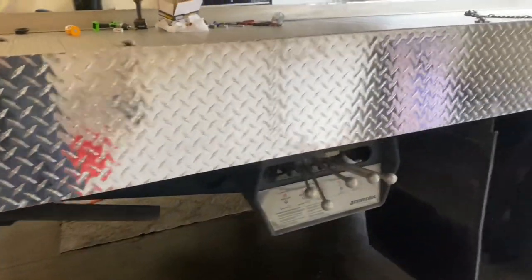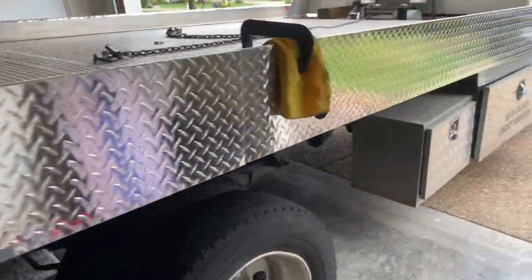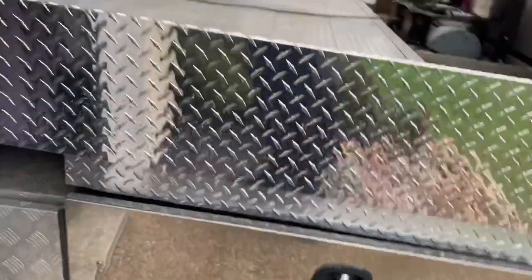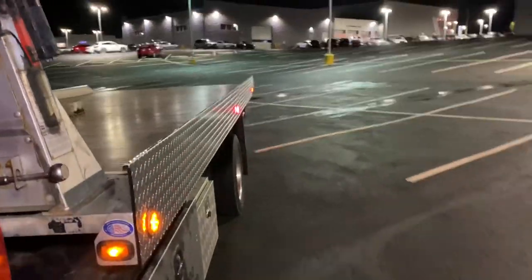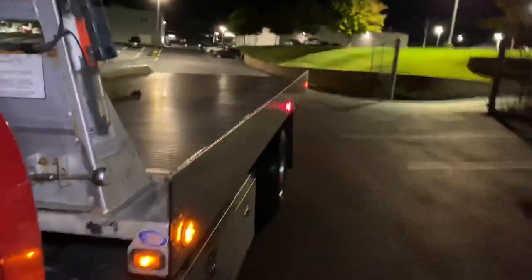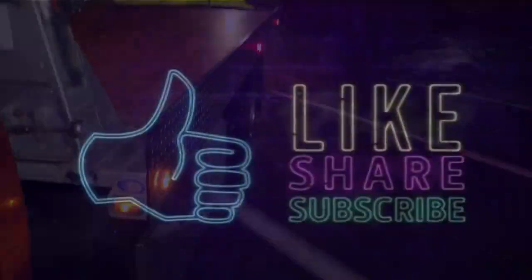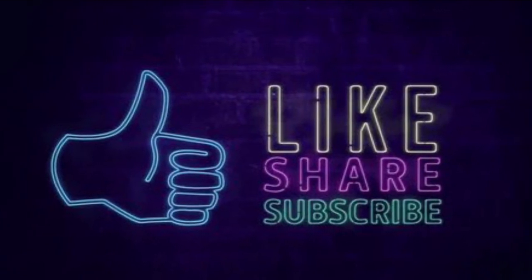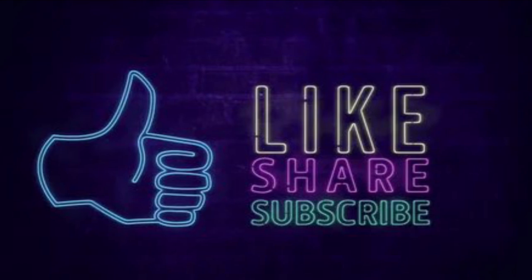This is the new side with the hole cutouts for the lights.